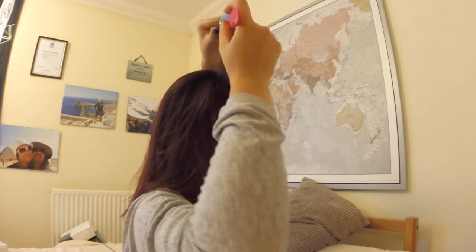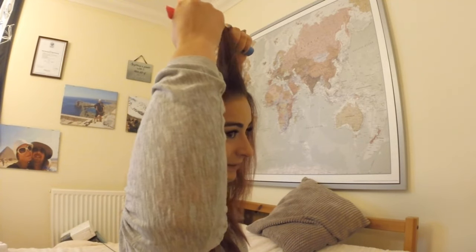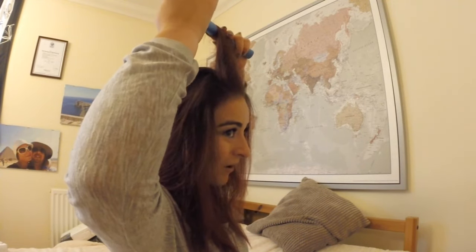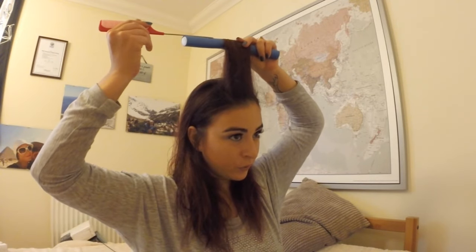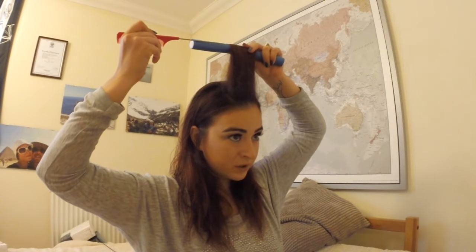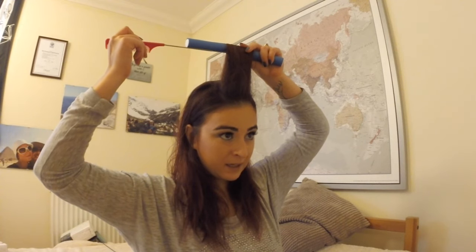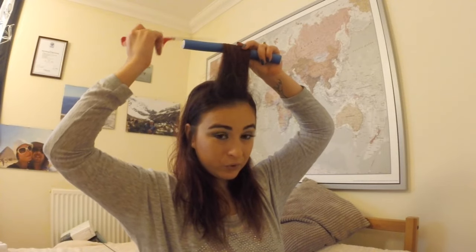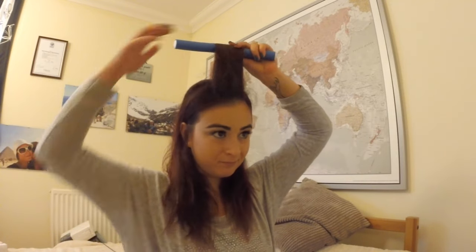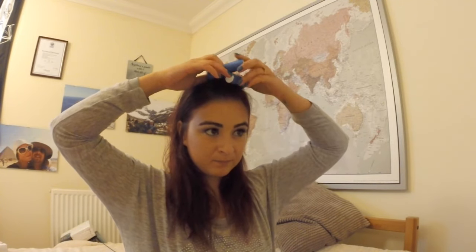What I do is put the roller underneath and then just roll it. Roll the tail comb along the roller just to make sure that you have all your hair in, but don't pull the tail comb out while you're rolling. Then close it up — and that's the first one done.